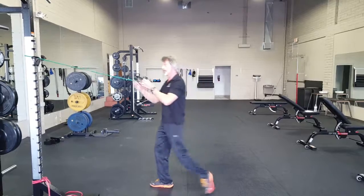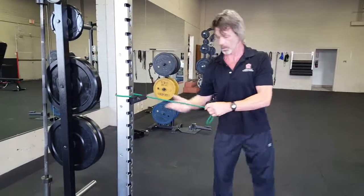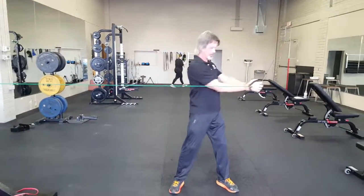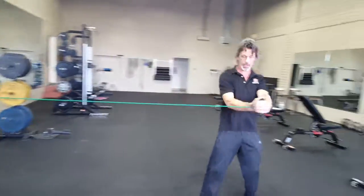Top to bottom. Then we're going to lower the band down and go from the side — twist all the way across. Keep your arms out like a lever, like we discussed.